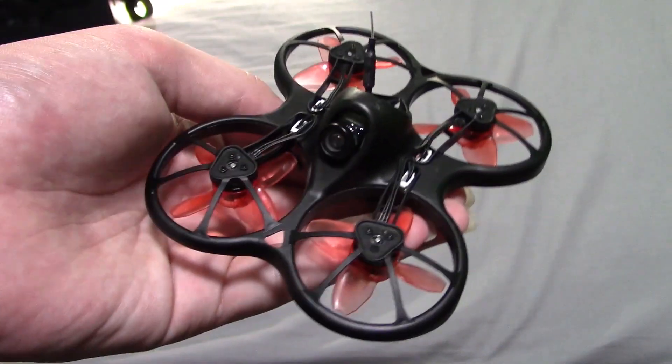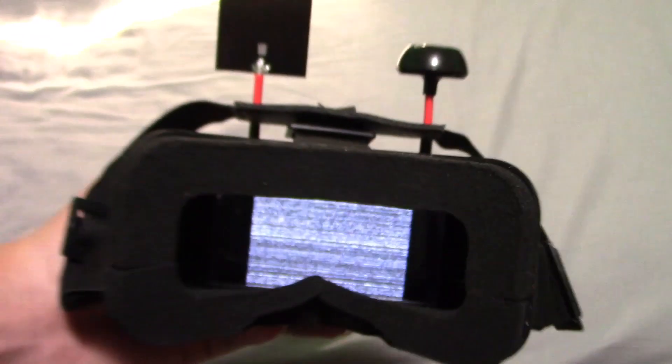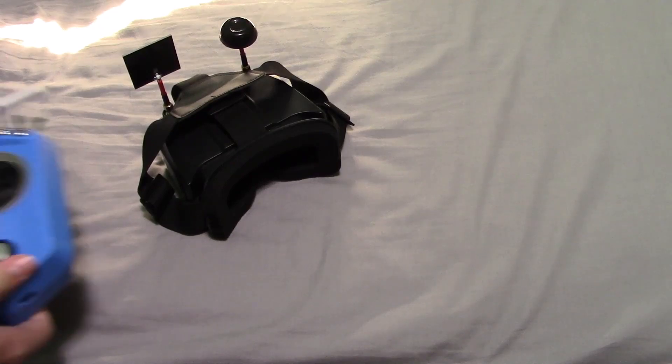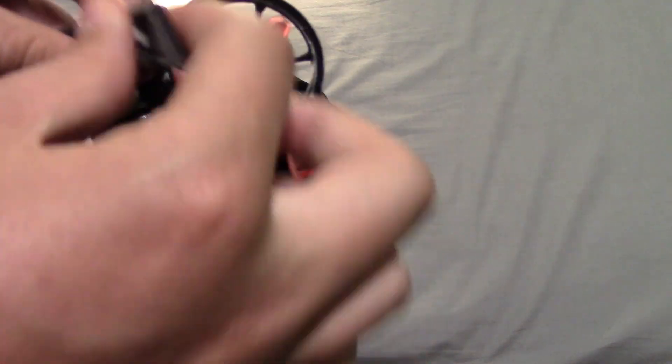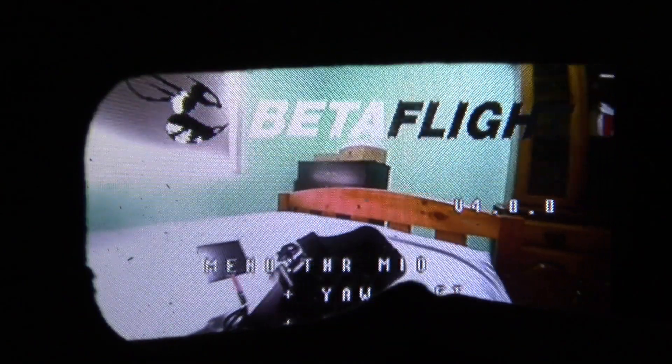Now I'll show you guys how to change the PID profiles. First, you want to turn on your goggles. Now we have our goggles going. Next, you want to turn on your drone — just grab the 1S LiPo, pull up the rubber bands, and shove the battery underneath. As you turn on the drone, some words will appear on the screen. It says: throttle mid, yaw left, pitch up.